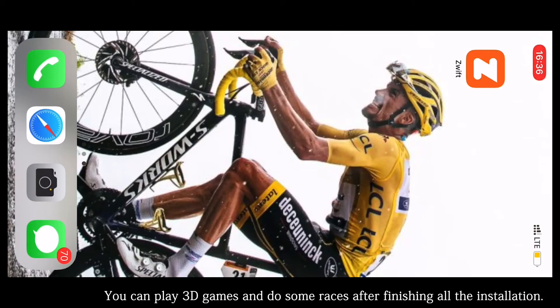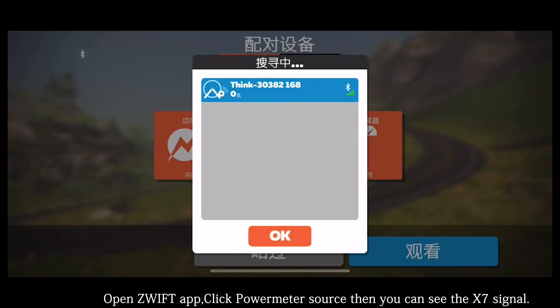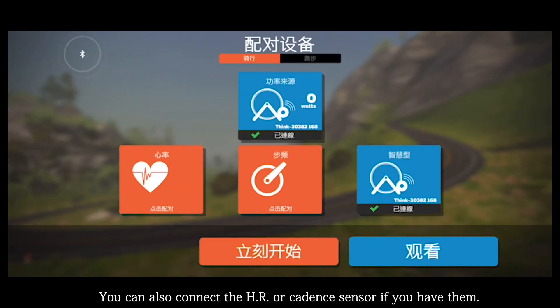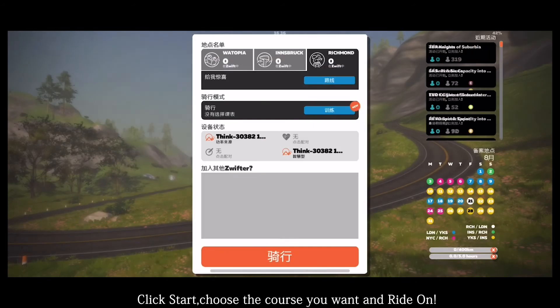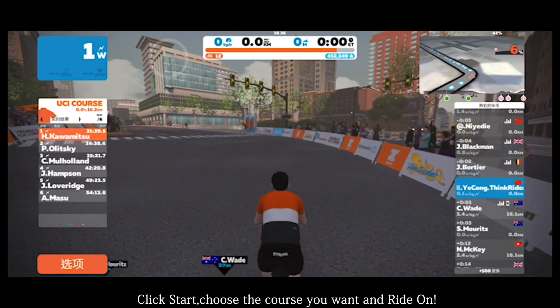You can play 3D games and do some races after all this. Open ZWIFT, click Parameter Source and then you can see the X7 signal. Connect the trainer to your phone, and you can also connect heart rate or cadence sensors if you have them. Click Start, choose the course you want, and ride on.